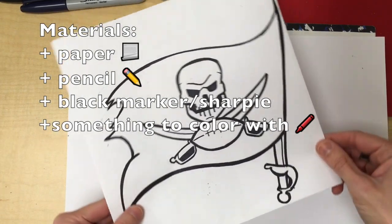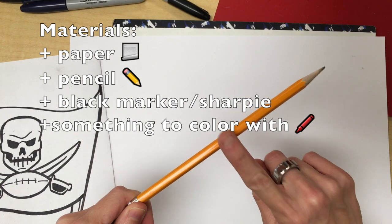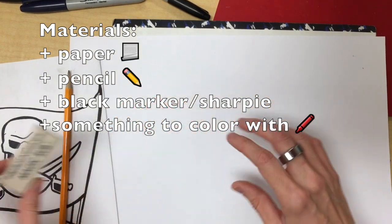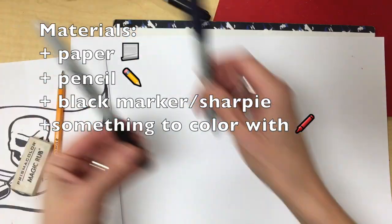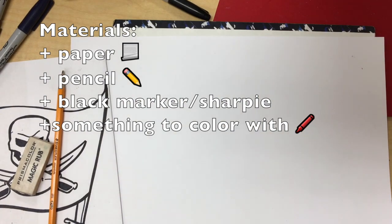The materials that you're going to need today are paper, pencil, eraser, a black marker or Sharpie, and something to color with.